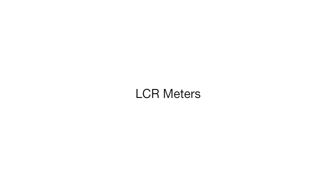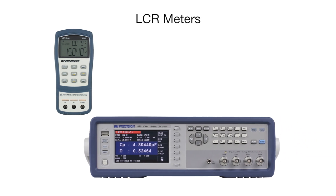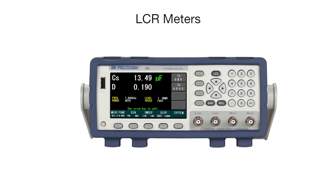B&K Precision offers a wide range of LCR meters, starting with handheld models like the 878B up to the high-accuracy 895 model. In this presentation, we will cover the 891, which is our mid-range benchtop model.